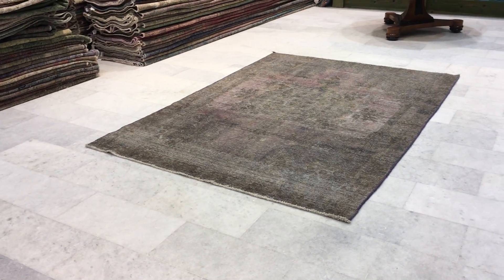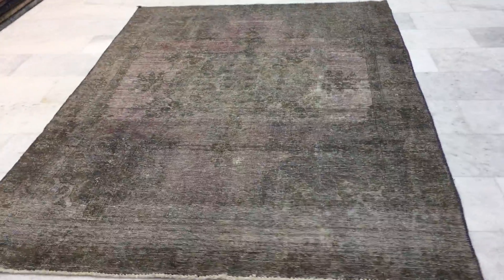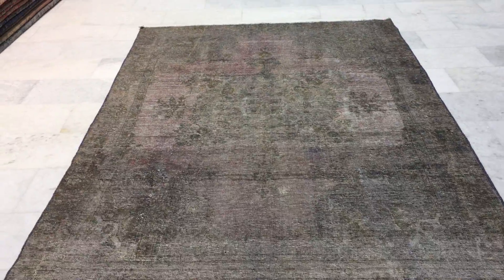This is Vintage Carpet 14819. It's a Persian handmade carpet — a very beautiful, high quality Persian carpet.